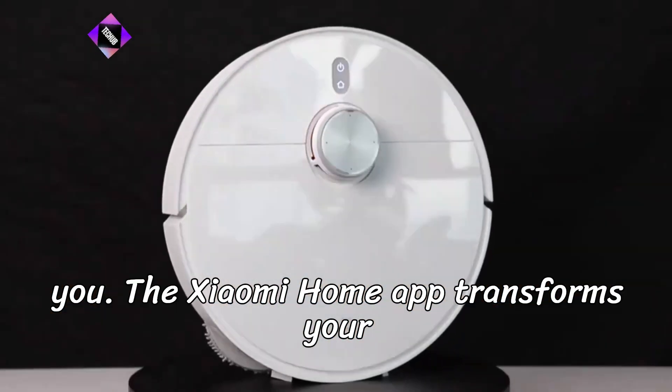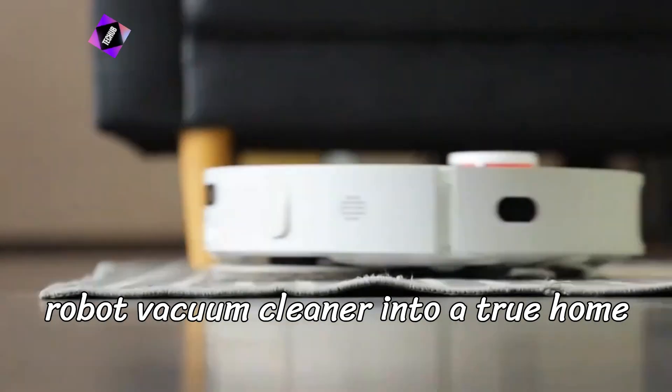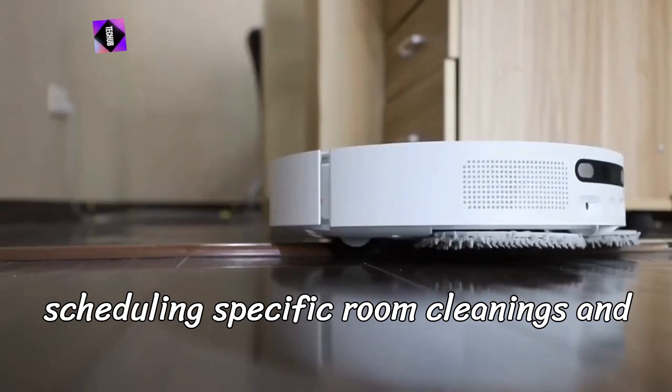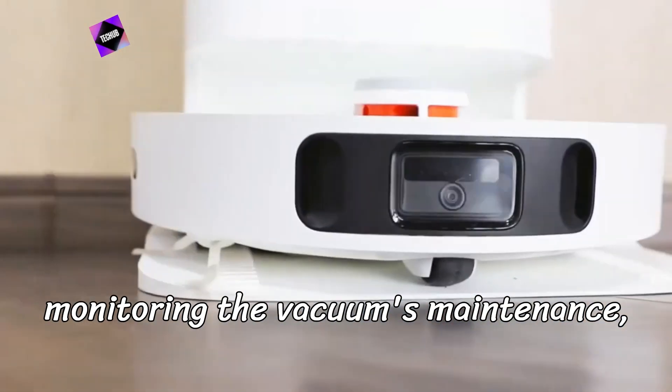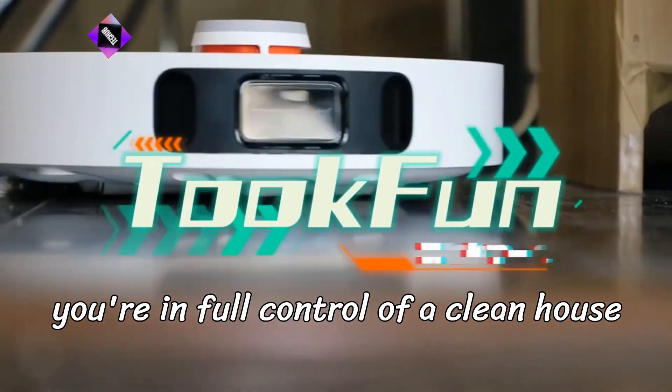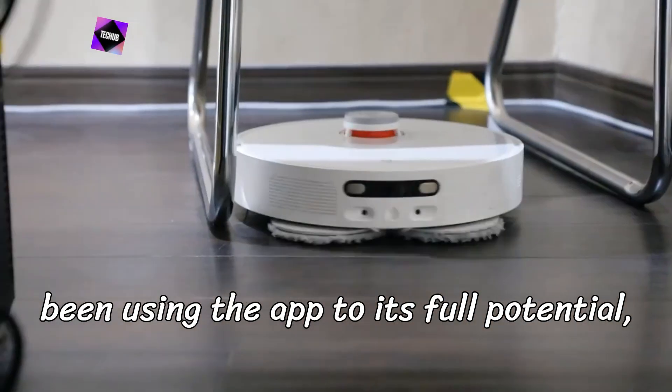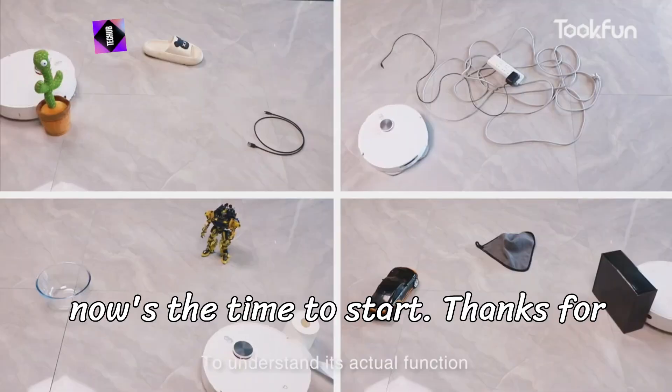The Xiaomi Home app transforms your robot vacuum cleaner into a true home assistant. From mapping your home to scheduling specific room cleanings and monitoring the vacuum's maintenance, you're in full control of a clean house without breaking a sweat. If you haven't been using the app to its full potential, now's the time to start.